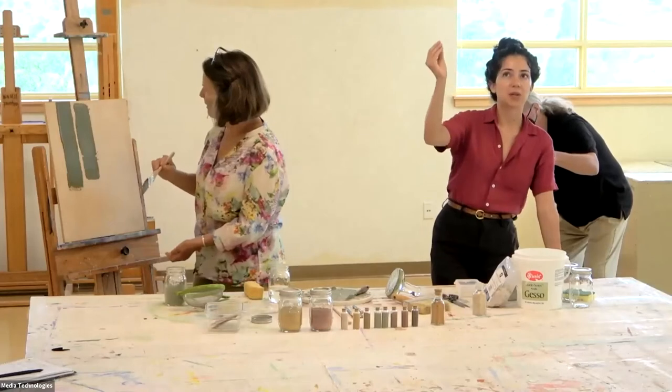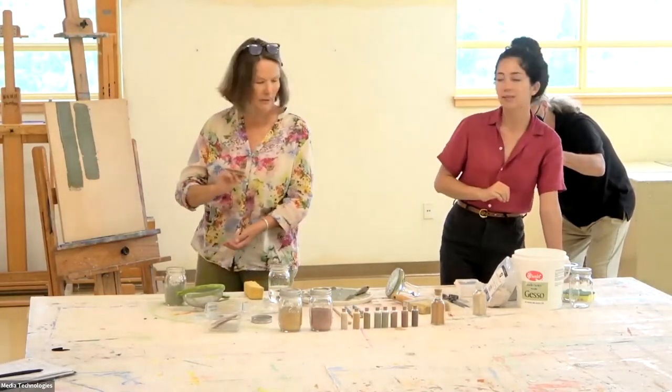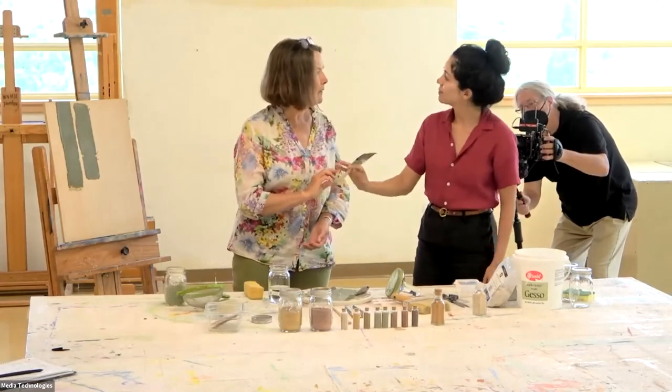On the adobe it's much more rocky — or it has this quality that when you mess with it, you take it off. It's different. So it's the casein that helps with that.